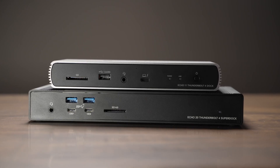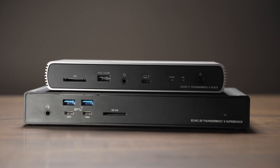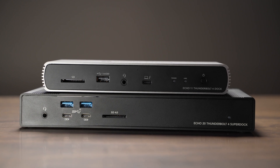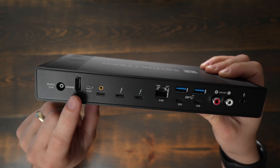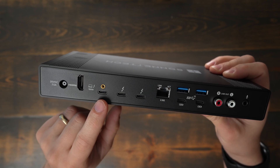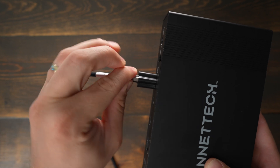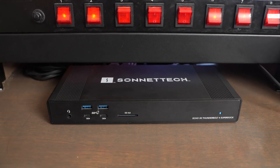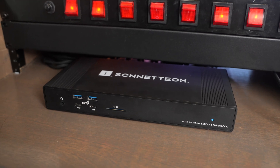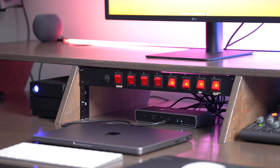You'll notice a lot of difference on the ports on the front of these docks. The Echo 11 only has one USB port while the Echo 20 has four. You'll also notice the Echo 11 has the Thunderbolt host port on the front of the dock while the Echo 20 has it on the back. The Echo 20 Super Dock also gives you the ability to use a locking Thunderbolt 4 connector on the back of the dock. I really like it being on the back because this just gives a cleaner look where all the front ports are just open whenever your computer's not plugged in.